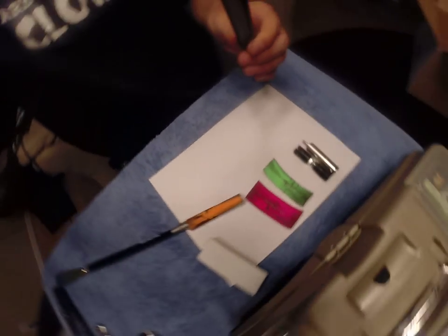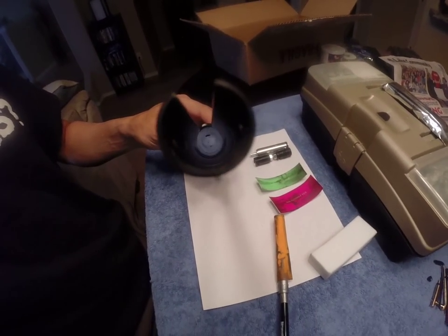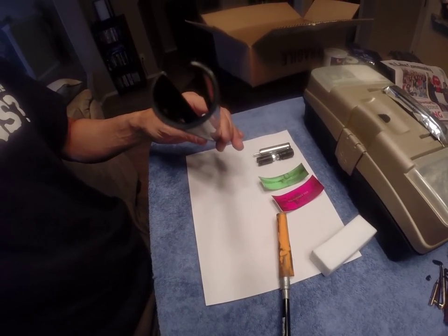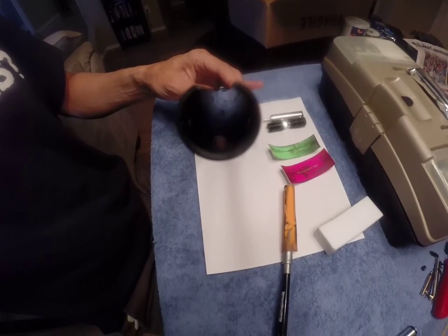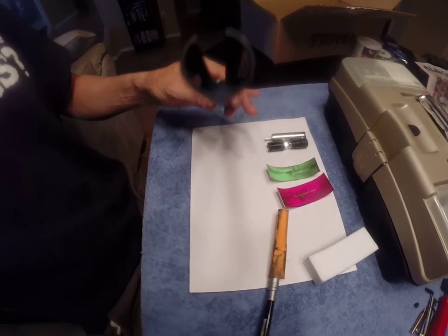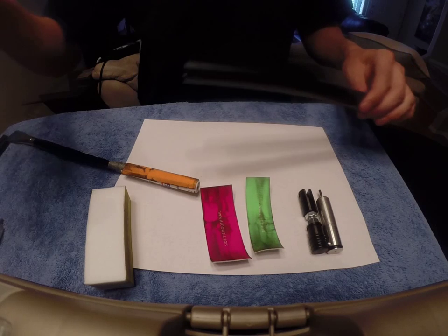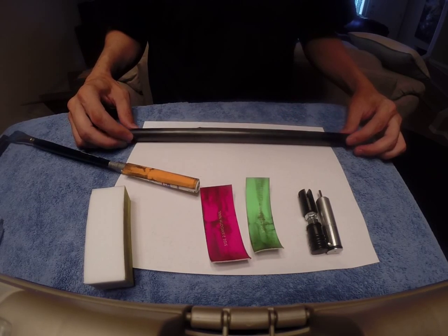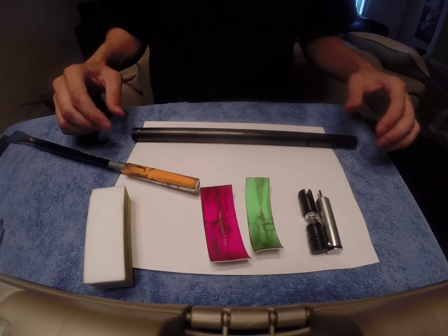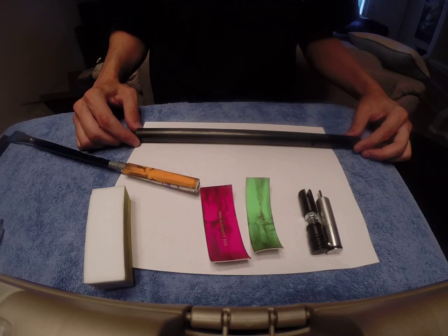Then we'll lift this up and try to look down in there — that should be really shiny. So that's how we prep our tube to get ready for the actual installation of the flat top piston and valve.